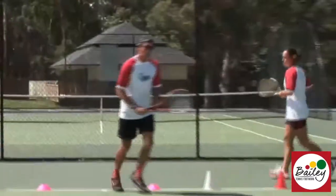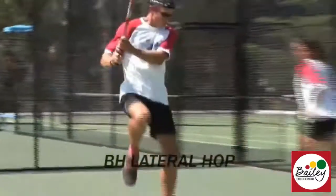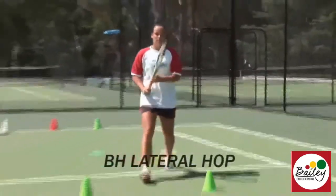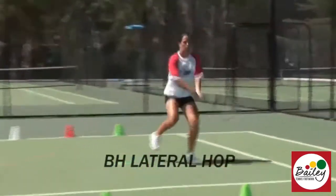This is more of a two-hander approach where we come in, get it off the outside, leave it with a lateral hop and split to finish. Come forward, lift that knee up.